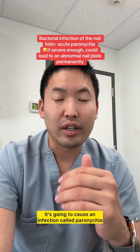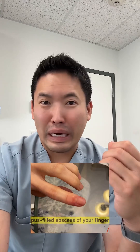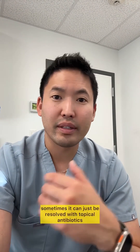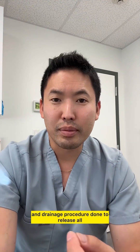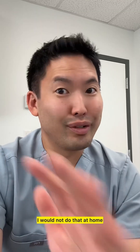If any bacteria or fungus sneaks in there, it's going to cause an infection called paronychia — a painful, throbby, pus-filled abscess of your finger. It needs either oral antibiotics, or sometimes it can be resolved with topical antibiotics, and it might need an incision and drainage procedure done by a trained professional. I would not do that at home.